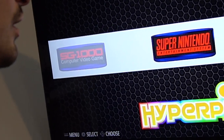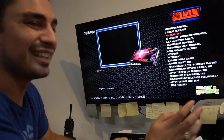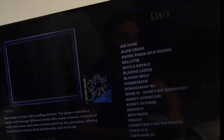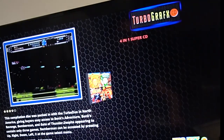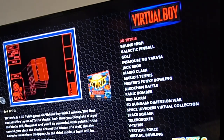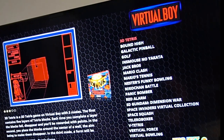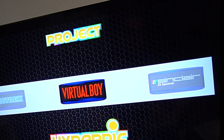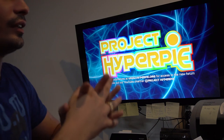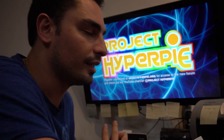That's the back end — you won't see this setup as a customer. Everything is in alphabetical order; you switch systems by going left and right. Now I'm going to switch to attract mode so you can see how that loads up. It's rebooting into attract mode right now.